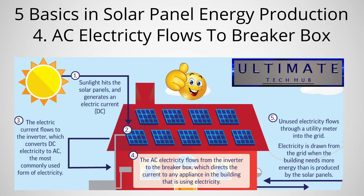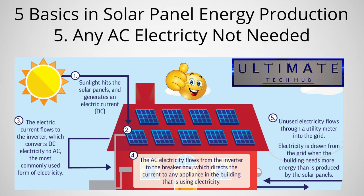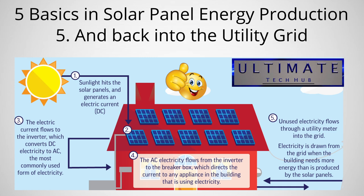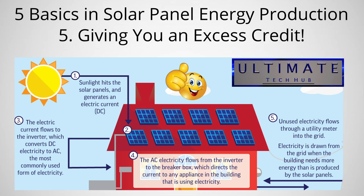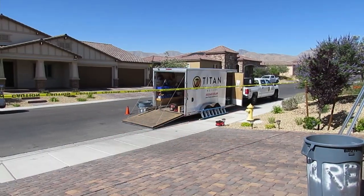Fourth, another wire transports the AC electricity from the inverter to the electrical panel on the property — also called a breaker box — and this electricity is dispersed throughout the house when needed. Fifth, any electricity that's not needed flows through the utility meter and back into the electrical grid, causing your utility meter to run backwards, which gives you a credit for excess generation. That's the basics of solar energy generation and transmission.